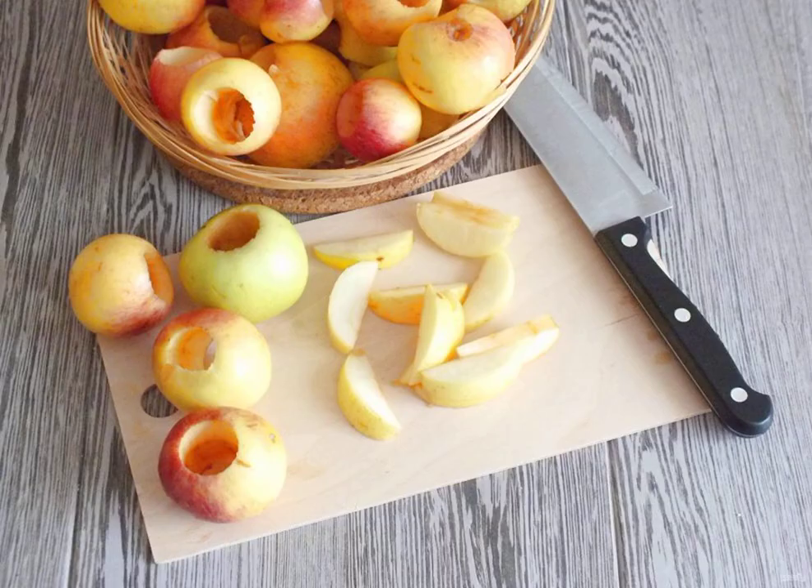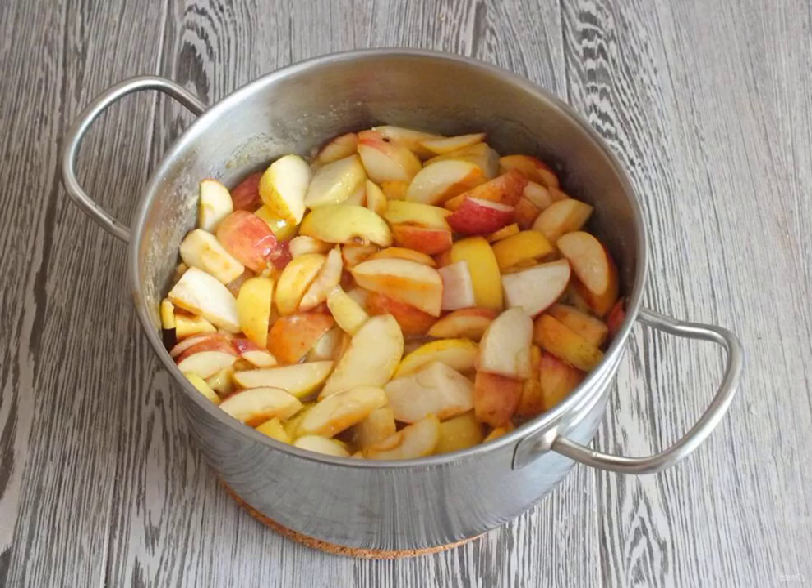Peel the apples from the seed pod. Weigh 1 kg. Cut into large slices. Remove the orange and lemon zest from the syrup, then transfer the apple slices to the cooled syrup.